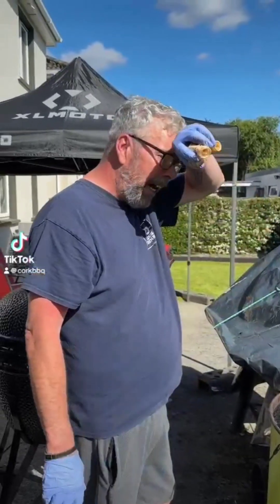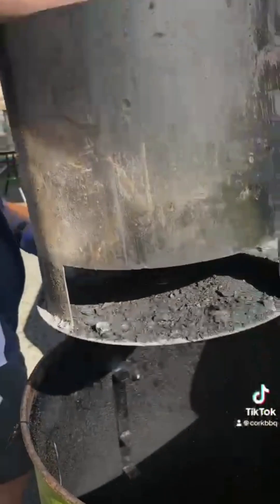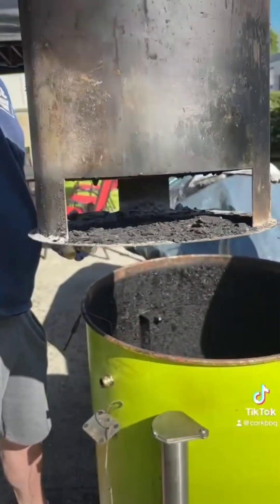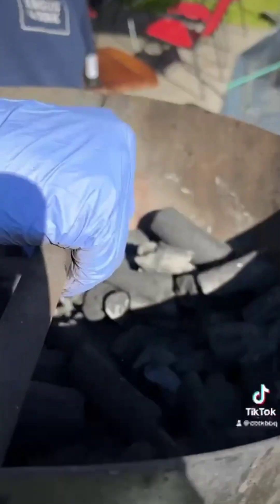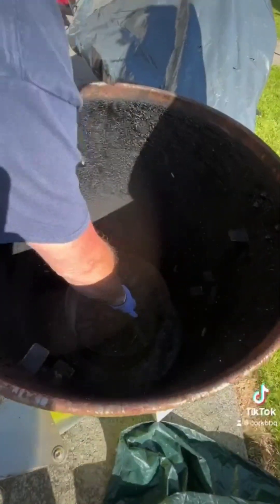We're going to set up the barrel for doing some beef cheeks on it. This is the fire basket — there's a gap underneath for air circulation and to catch your ashes. We're using Cuba Maribu charcoal from Goodwood Fuels today.